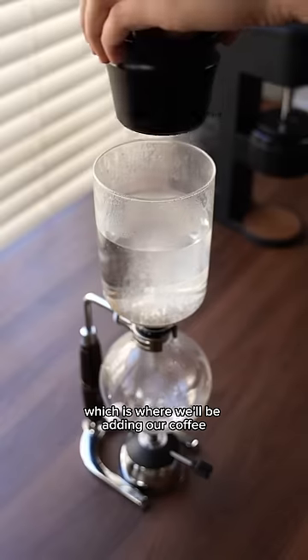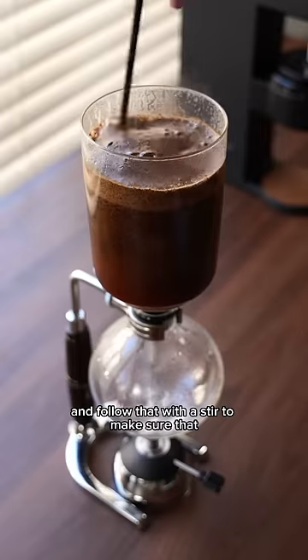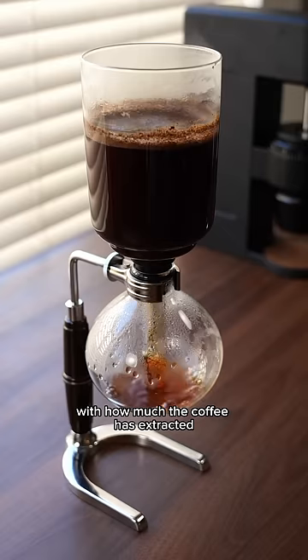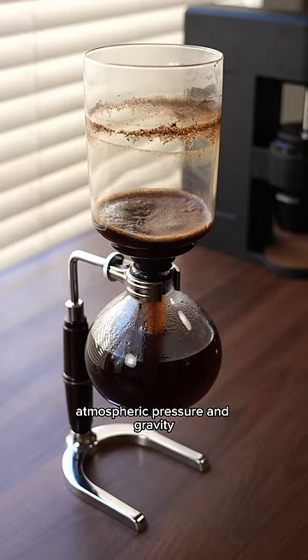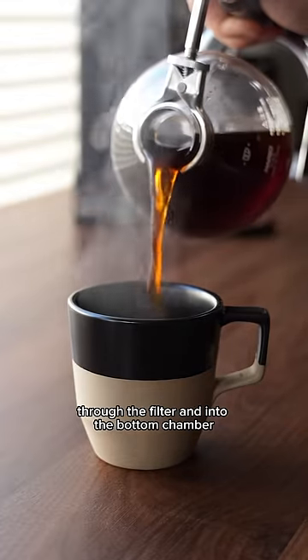That top chamber is where we'll be adding our coffee. We'll dump the coffee grounds into the hot water in the top chamber and follow that with a stir to make sure that everything is evenly saturated and incorporated. When we're satisfied with how much the coffee has extracted, we can remove the burner from below and the steam in the bottom chamber condenses, leaving a partial vacuum. Atmospheric pressure and gravity work together to pull all of the coffee back down through the filter and into the bottom chamber.